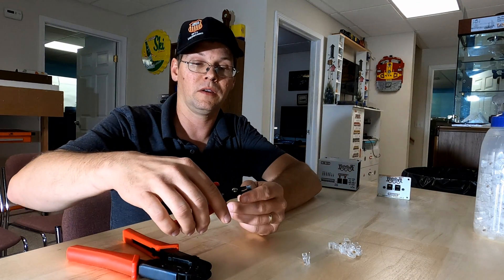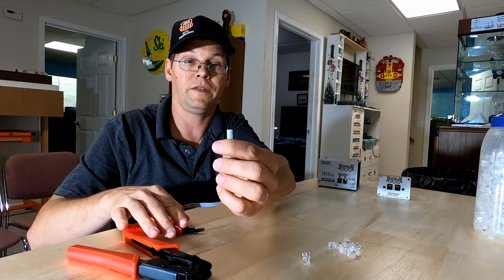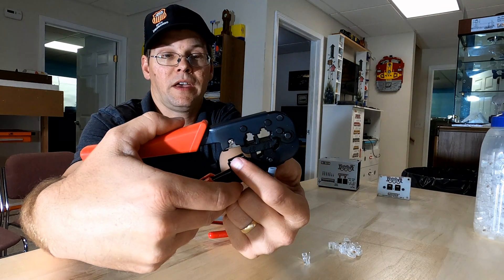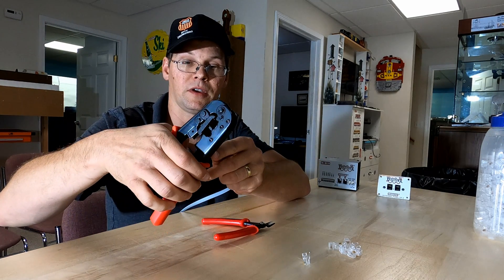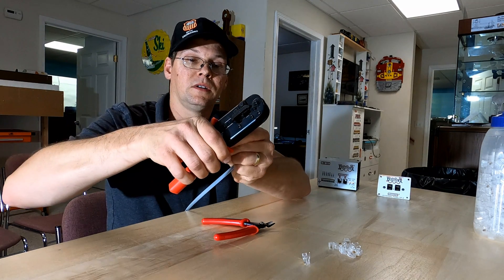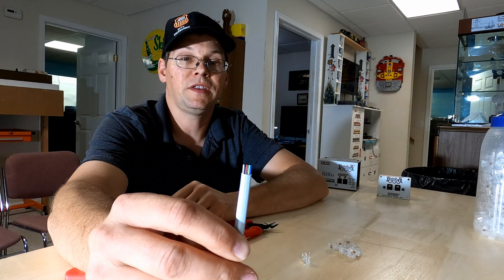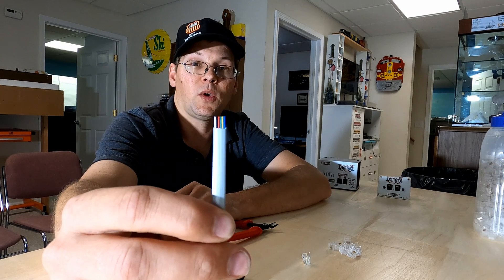We're going to start by prepping the wire — get a nice clean flush straight end cut. We're going to use our crimping tool here for telephone connectors. It's got a razor knife stripper on it to strip just the right amount of shielding off. You don't want to press down too hard because then it'll slice through the insulation on the individual wires underneath. Once we take that off, now we have our six wires exposed. The wire on the left side from the video is a white wire.